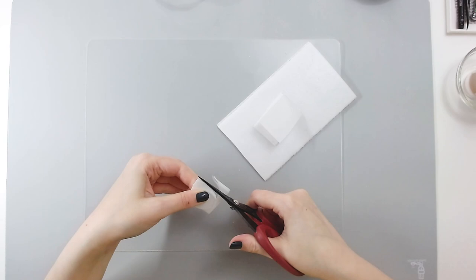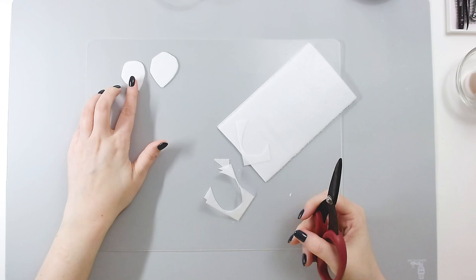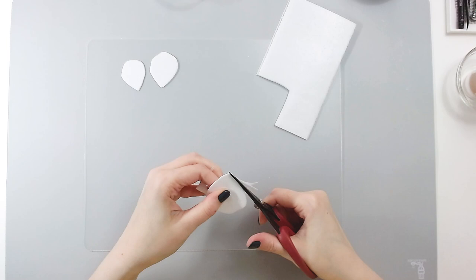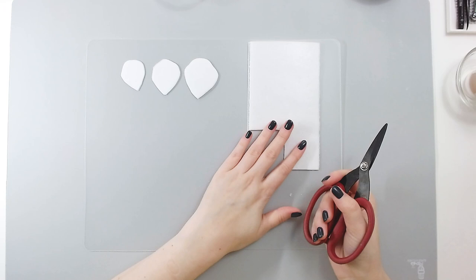For my medium size I'll do probably inch and a half by inch and a half, so you can see the difference in sizes. For my large one I'll cut a square probably two inches and cut my large petal. For each flower you will need roughly three to ten petals, so I would probably cut two to three sheets of paper at the same time before we start shaping our petals.